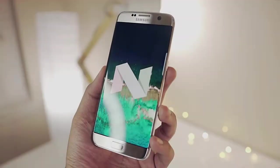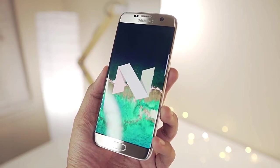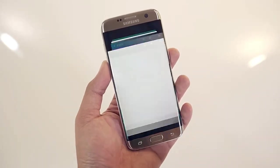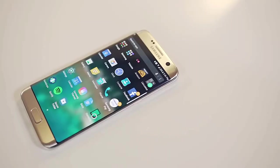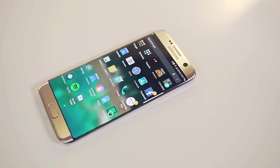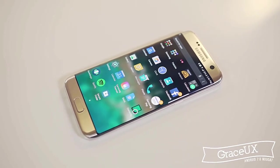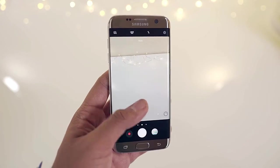One year later I am using this phone and it's updated to Android Nougat 7.0. I had it on Marshmallow last month but today I'm on 7.0 Nougat. Thanks to Samsung for pushing this update. I love the Grace UX and the camera on this phone.